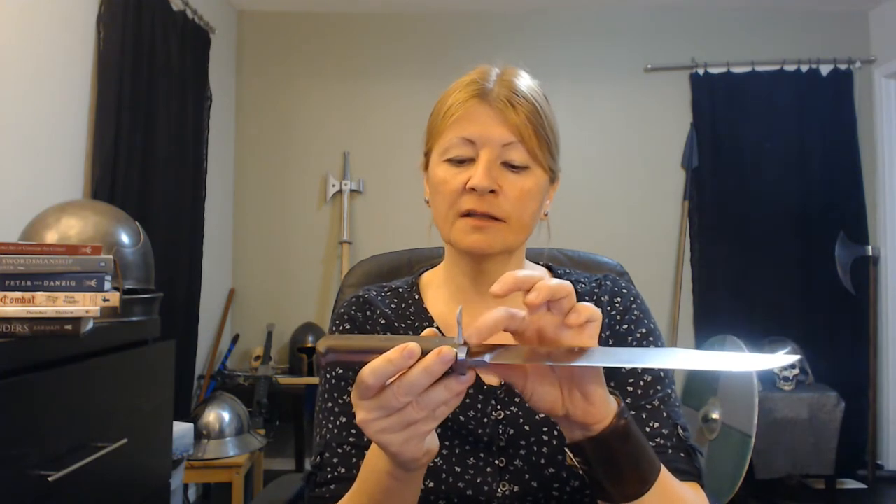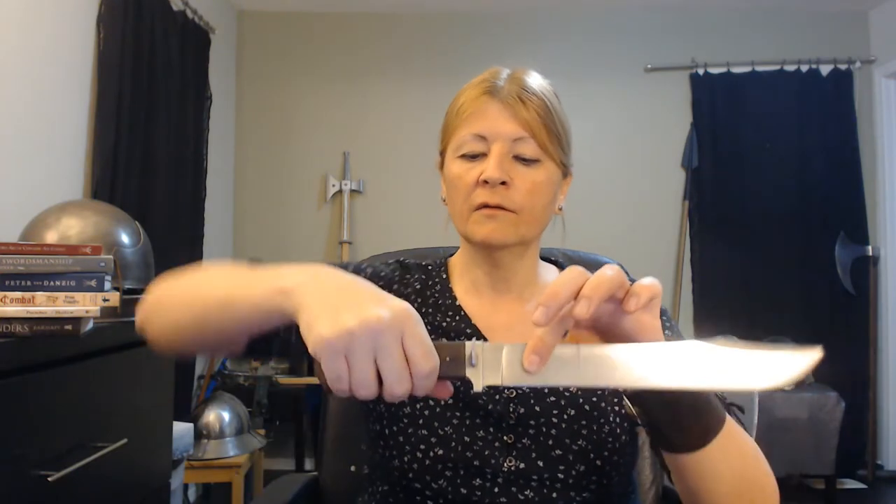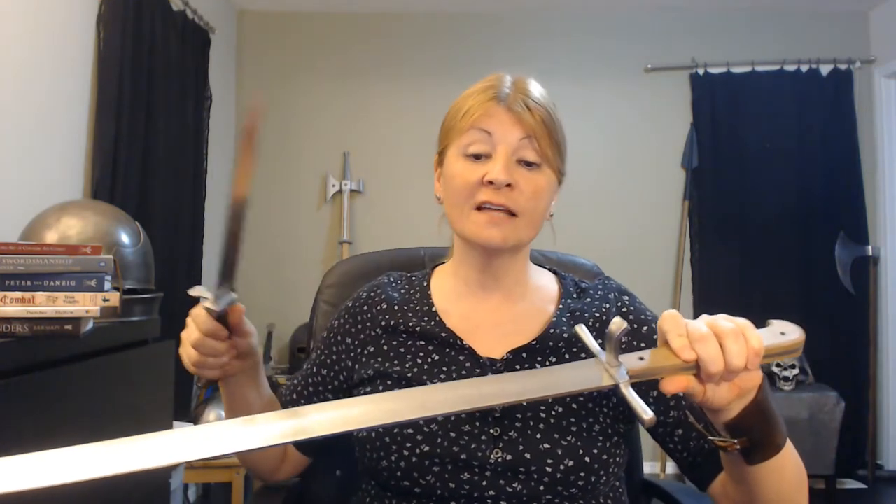The blade design could be different, but the most important thing — what they all have in common — is they all have a nagel. They all have this extra protective piece attached to the bolster on the knife, this extra piece here for protecting your hand. We've seen that before in the Langs Messer, which also has a nagel for extra hand protection.